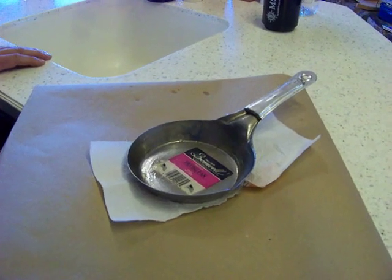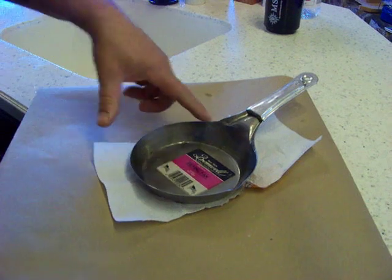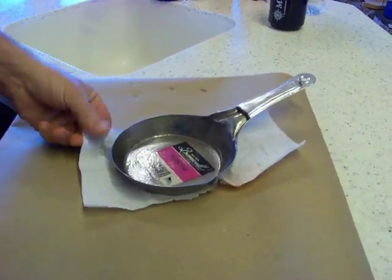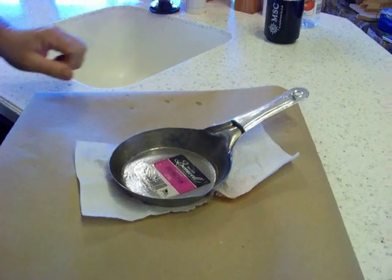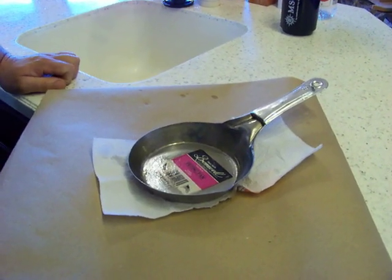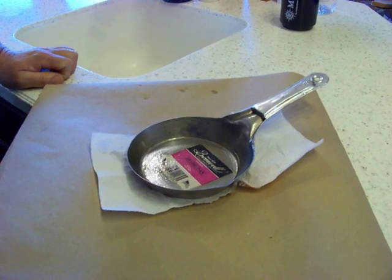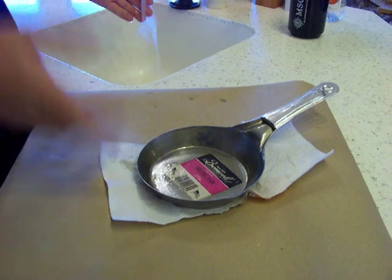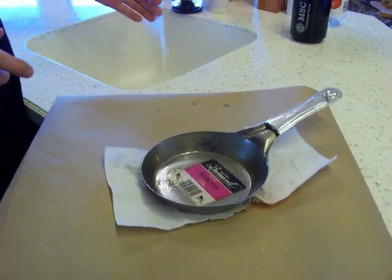Okay folks, since we've been selling these pans, the most common question is: one, how do you get this gunky stuff out - which I don't blame you, it's put on there to keep the pans from rusting in storage - and the other one is how to get these labels out. We've come up with a quick solution to get the labels out. Cleaning the pans is simple, just need hot water, and I'll show you how to get this label out a new way.